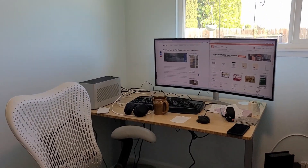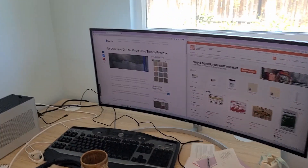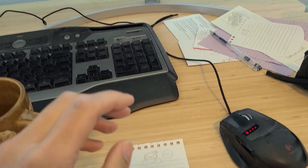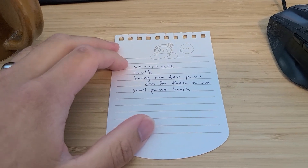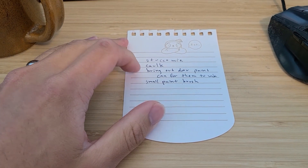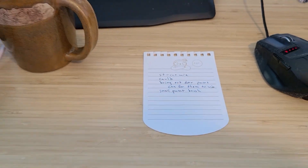Finished doing research. The professionals will do a three coat stucco, but I'm going to be kind of lazy and just go base stucco, caulk around the door and paint it. Let's go shopping.